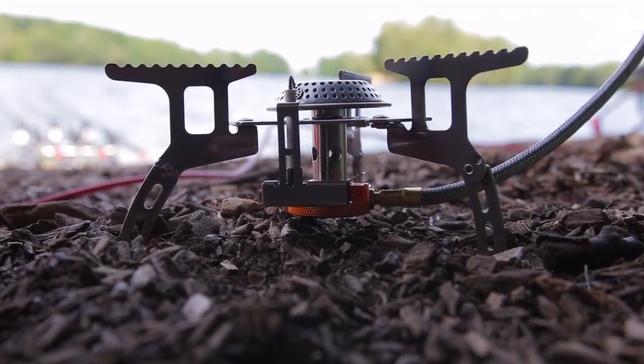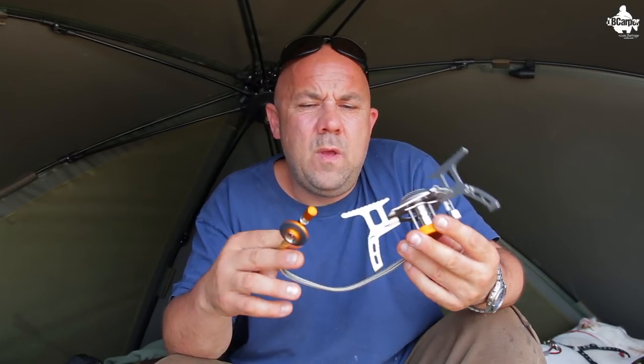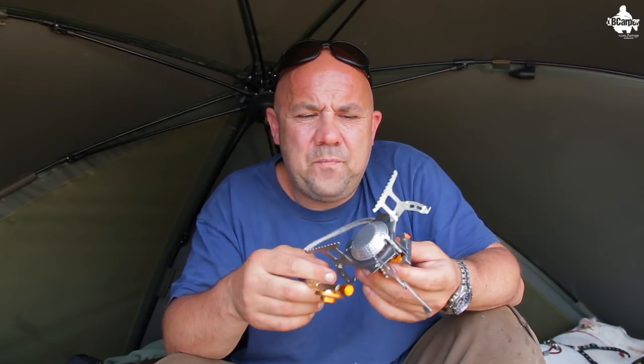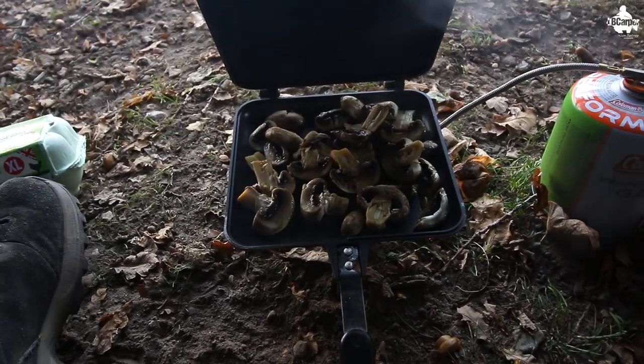I'll put all the details in the description below where you can go and have a look. I've seen this for around 25 quid, but you can get the exact same cooker from Amazon or eBay for about 15 quid. I've had this for a couple of years now — it boils up a cup of tea really quickly and I've done all my cooking on it.